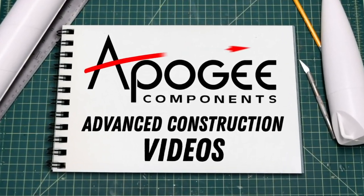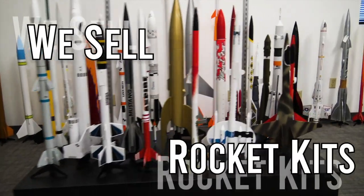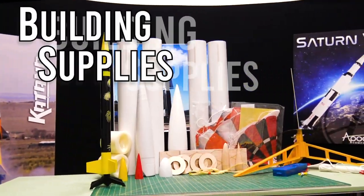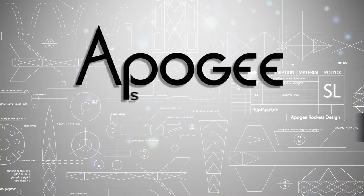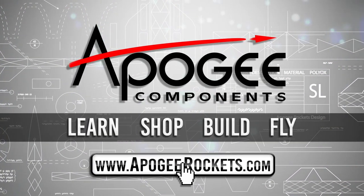Welcome to Advanced Construction Videos, where we show you how to tackle rocketry building techniques and more. On our website, we sell kits, motors, building supplies, and electronics. So come and learn, shop, build, and fly when you visit us at ApogeeRockets.com.